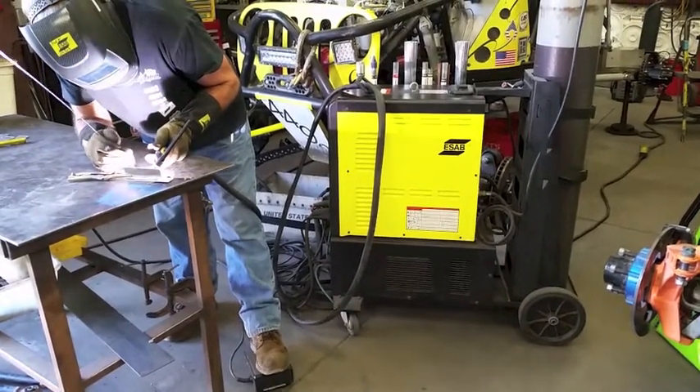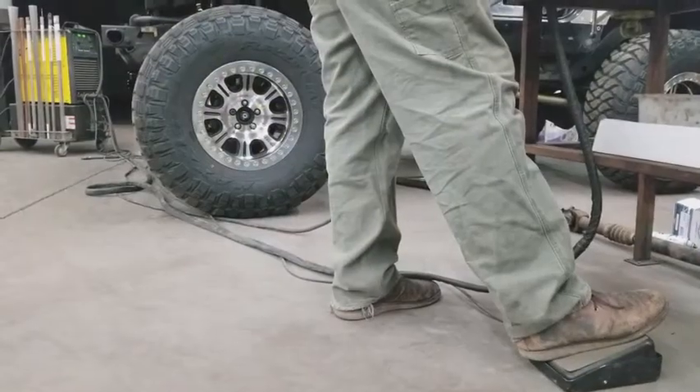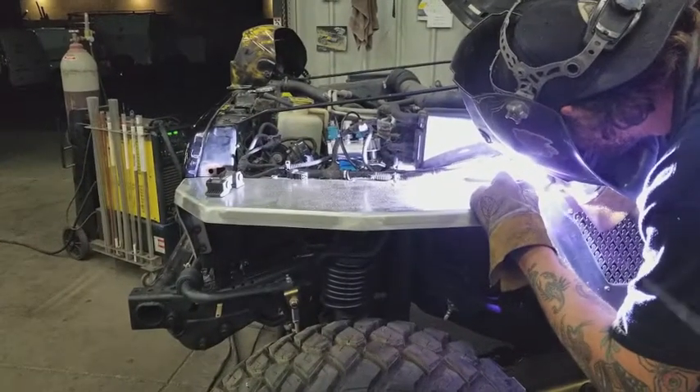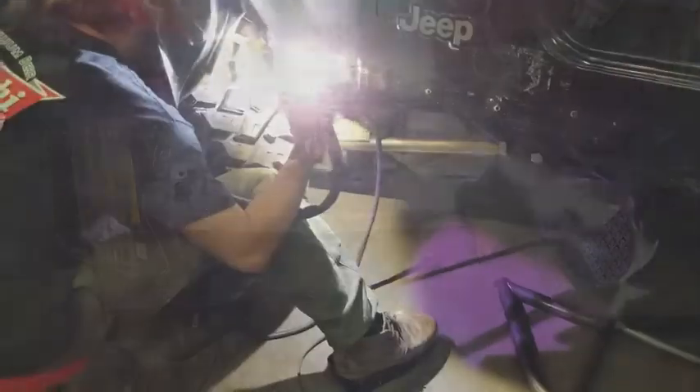TIG welding, also known as Heliarc welding, is a process that takes a tremendous amount of coordination. Often times you have to use both hands and your foot to run the machine. The benefit of TIG welding is it allows us to weld different materials — steel and aluminum.